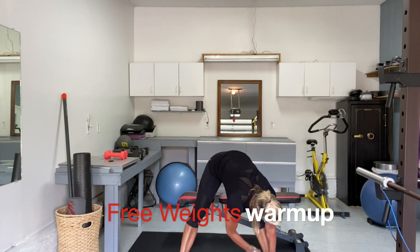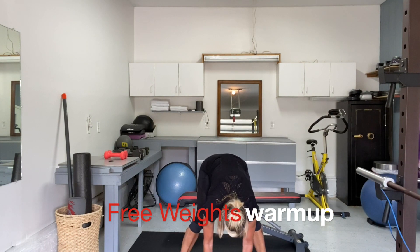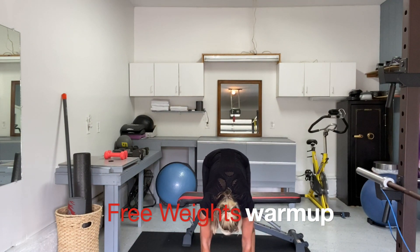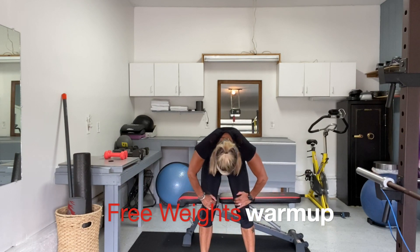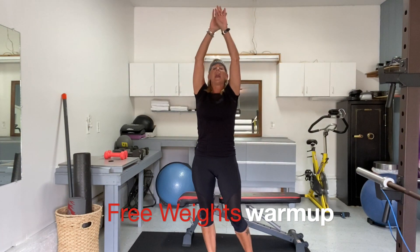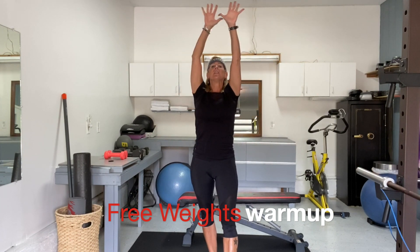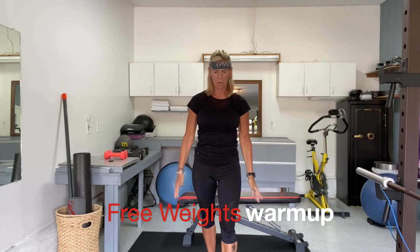We're going to walk our hands over to the other side, just hinging forward, nice deep breaths. Then bend both knees and try to walk our feet together a little bit. Raise those hips up to the ceiling, straighten out the legs as best you can, then bend the knees again and roll up very slowly. Take a nice deep breath in, reach up, exhale, sweep the arms down. One more time — nice big breath in, and exhale to sweep the arms down.